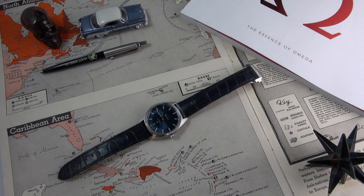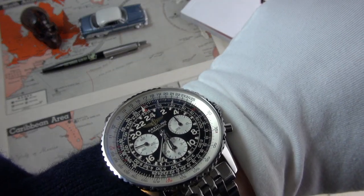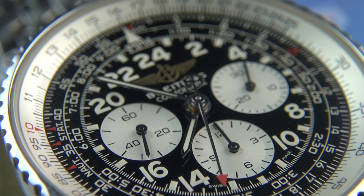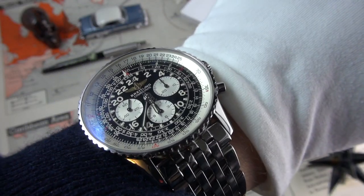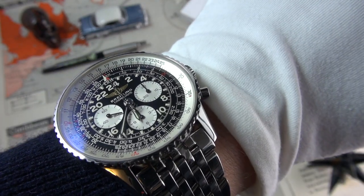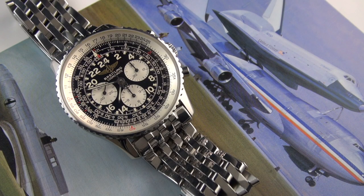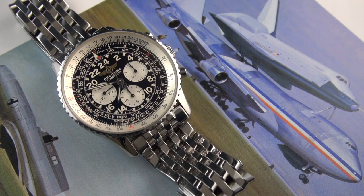Before we get into the full review of the Constellation Globemaster Master Chronometer from Omega, let's quickly do the wristwatch check. I'm wearing my Navitimer — this is the manual wind Cosmonaut, of course. I'm starting to really enjoy this more than my other Navitimer, so much so I'm considering selling my blue one. This slightly divisive 24-hour dial did take some time to get acclimated to, but I just love the design and look of it.